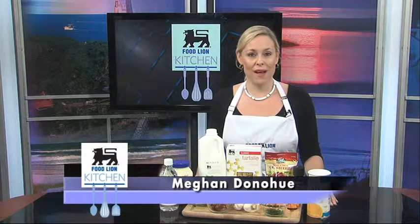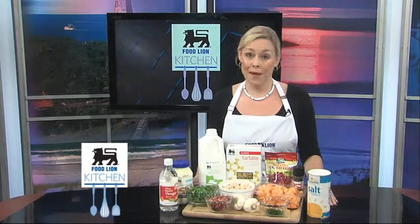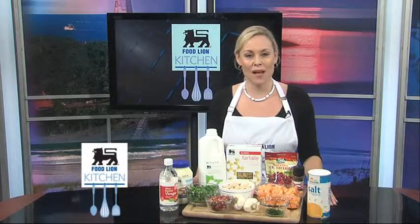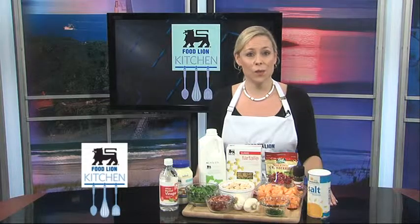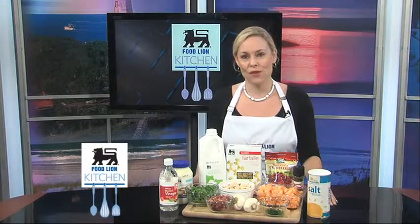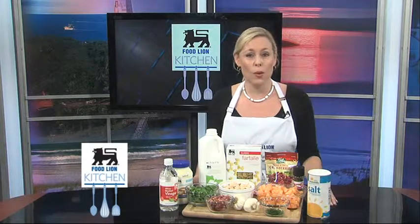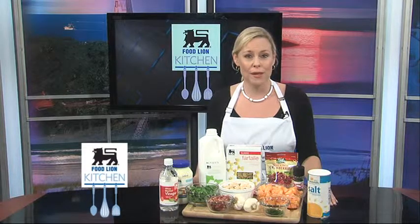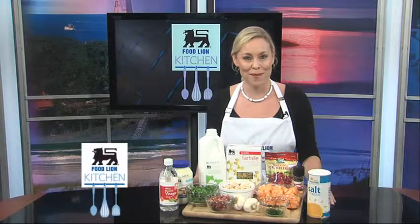Pasta salads are great for potlucks, picnics, and barbecues, but they can also be enjoyed at home — and dare I say it — for dinner with a glass of wine. But that requires a special kind of pasta salad, one that has more flavor than the classics you always see at get-togethers. Try this new type of pasta salad loaded with fruits, vegetables, and other flavorful additions. Melon, prosciutto, and dried cranberries pair well together in this chicken pasta salad recipe. So, let's get started on our melon chicken pasta salad.